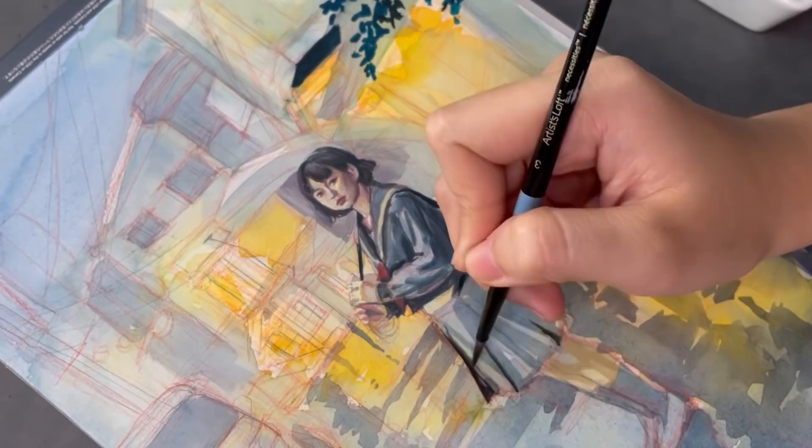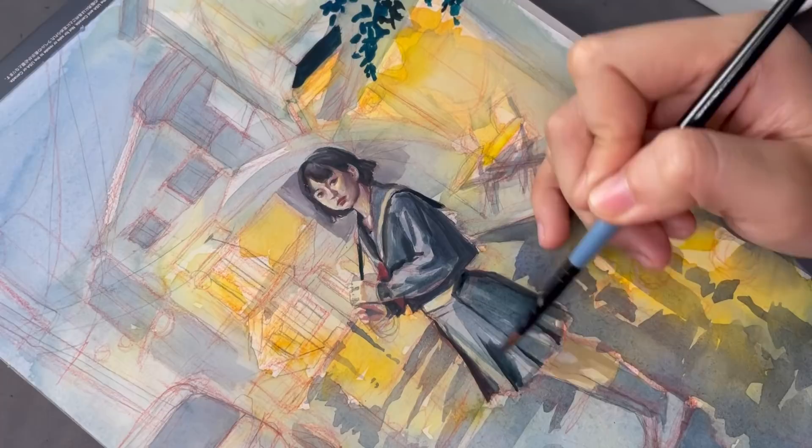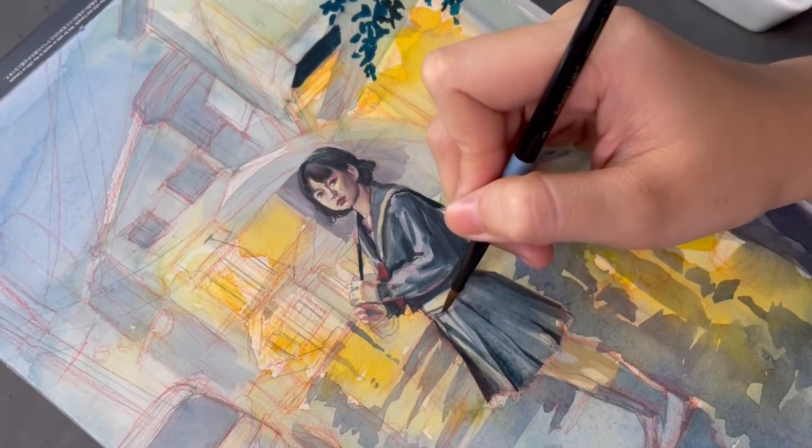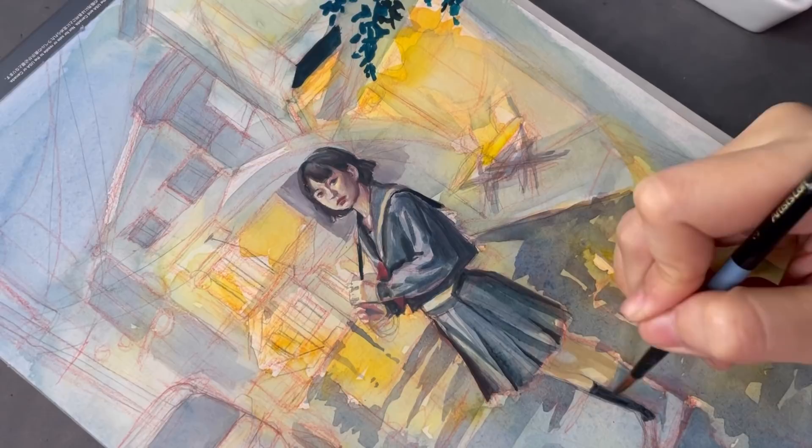I really like how her skirt turned out. I was nervous about it because the folds are set in a way that's very familiar to everyone, so if I got it wrong it would be glaringly obvious. Ironically, it turned out to be one of the fastest areas I painted — it only took me a couple of layers to get it to look how I wanted. I think that was very lucky.